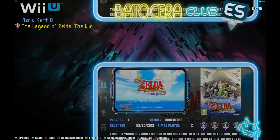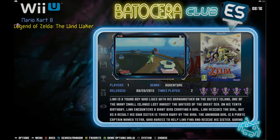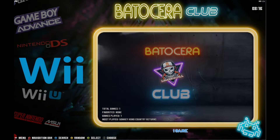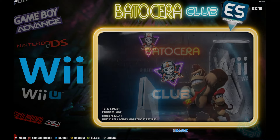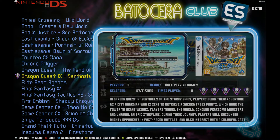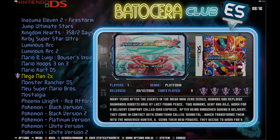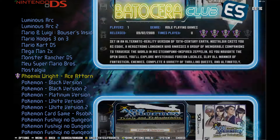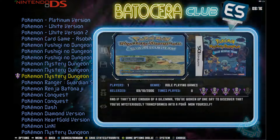Wii U has only a couple of games — Mario Kart and The Wind Waker HD Zelda. For regular Wii, it's kind of random that they only put Donkey Kong on there — but with Wii you have a lot of motion controls and you don't want to put too many motion-control games on there. Nintendo DS doesn't have very many games, but they put all the Pokémons and all the Marios, so I'm happy with that.